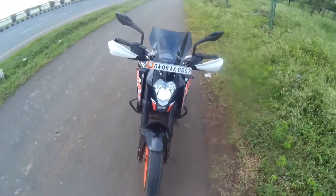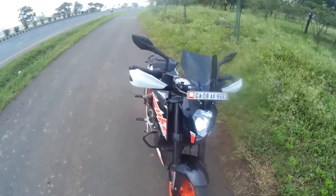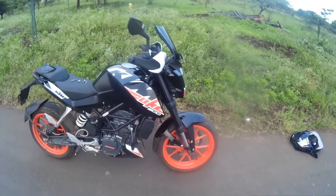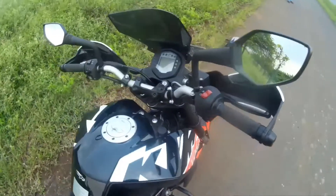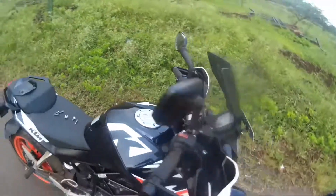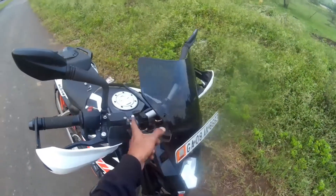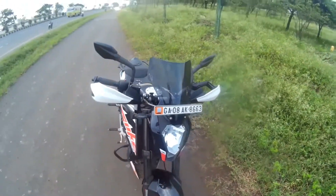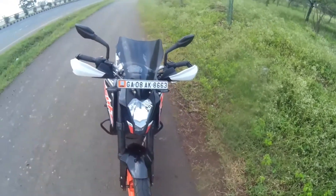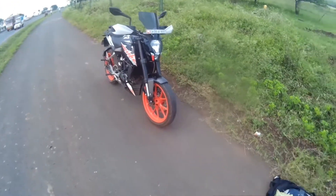I will show you all three views. So this is the front view, this is how it looks from the side, and this is the back. I will also put brackets on it because I think it will vibrate at speeds of 100 to 120 km. Let me know guys how my bike is looking now.